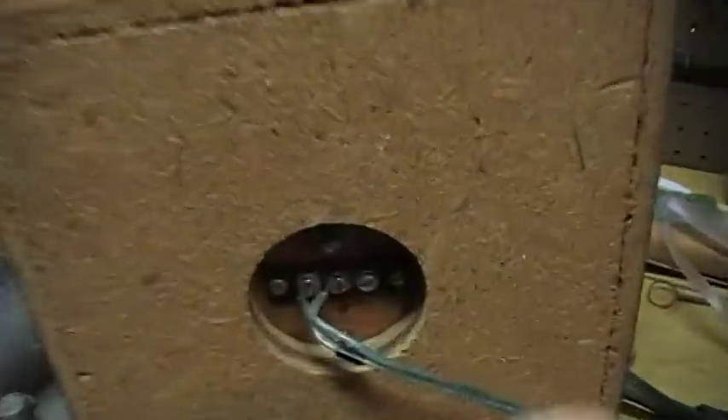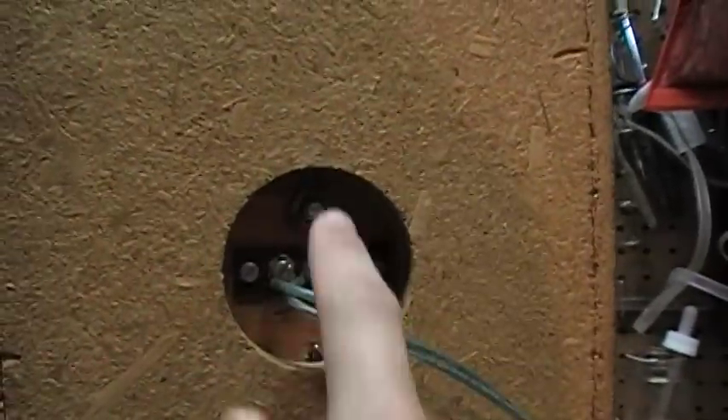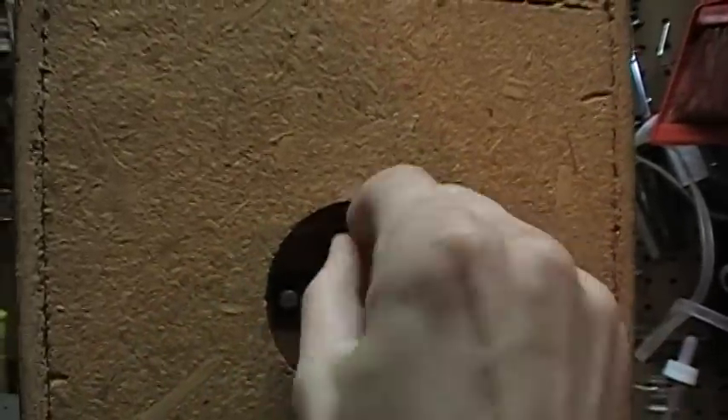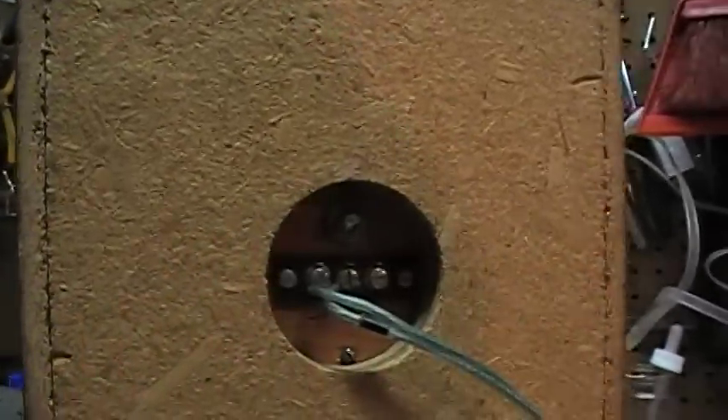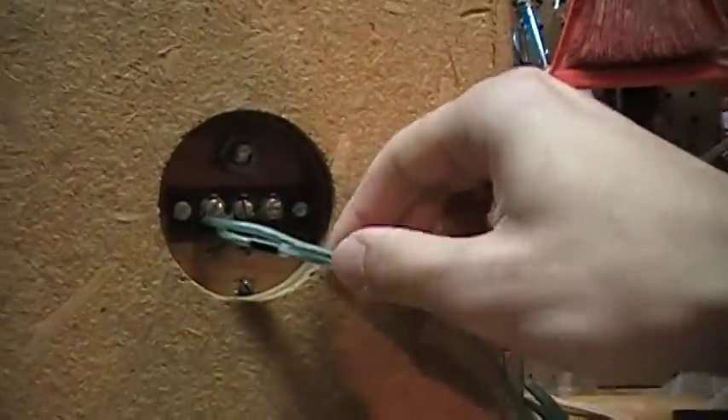On the back there are rather old-style screw terminals and a trimmer for the level of the tweeter — how bright you want it to be. They came with lots of very thick speaker wire for both of them.